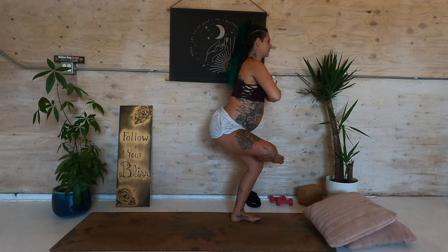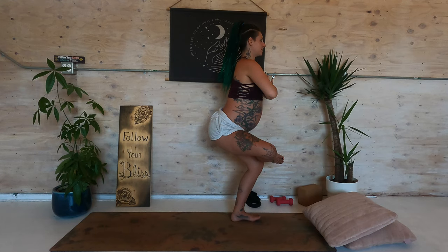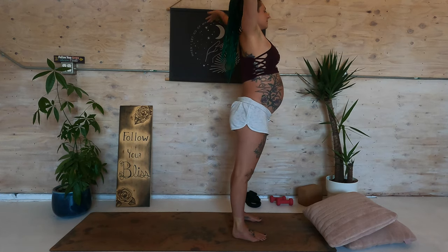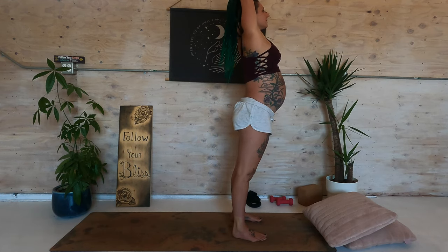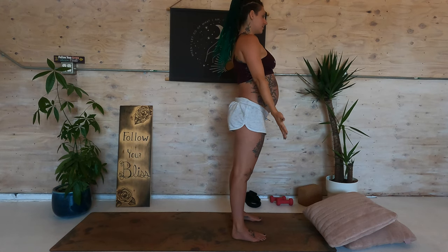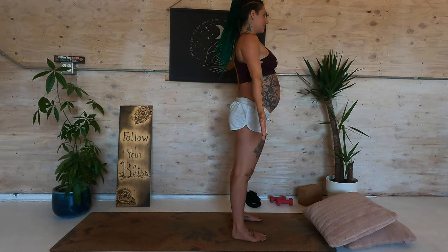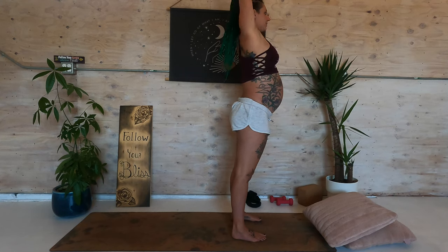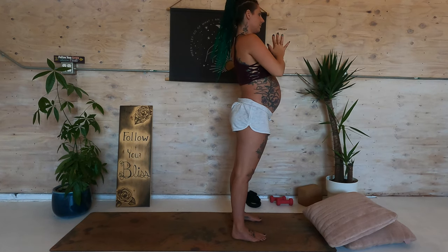What can you tell yourself to stay a little longer? What thoughts can you let go of? Inhale, step down. Extend the hands overhead. Exhale, hands to prayer. Mountain tadasana. Inhale the arms down, around and up. Exhale, hands to prayer.